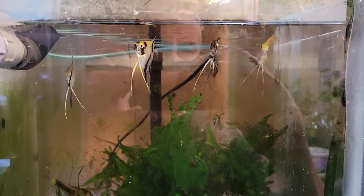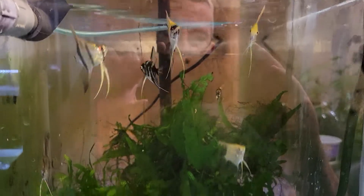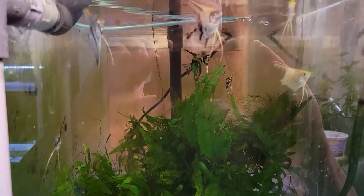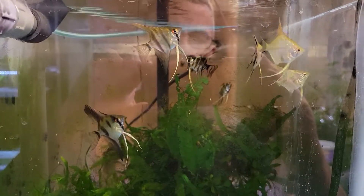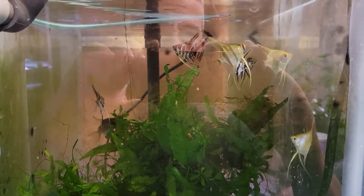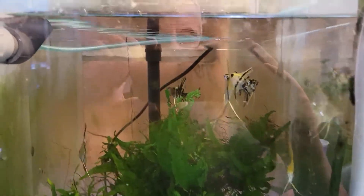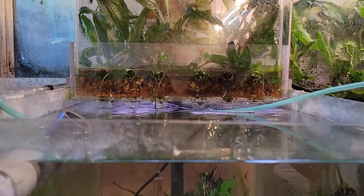Hey everybody, Fishman here, welcome to the video. This is Fisherman Log number 120. I'm going to start off with these guys today because they're new. I went to a few pet shops, had a look around trying to buy some fish to put in some of my clients' tanks while I wait for a lot of the fish I'm growing out to get big enough. Of all the places I went and tanks I looked at, these were the only ones that caught my eye — they're lovely little angels.